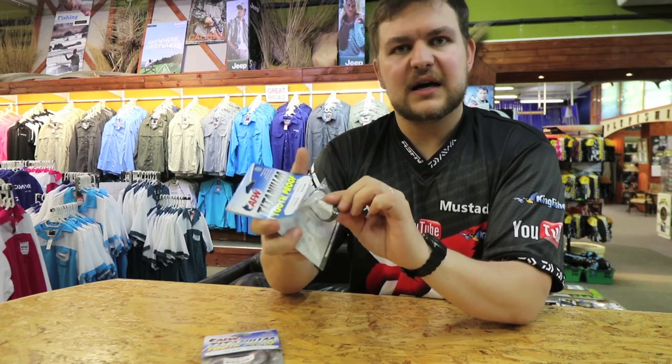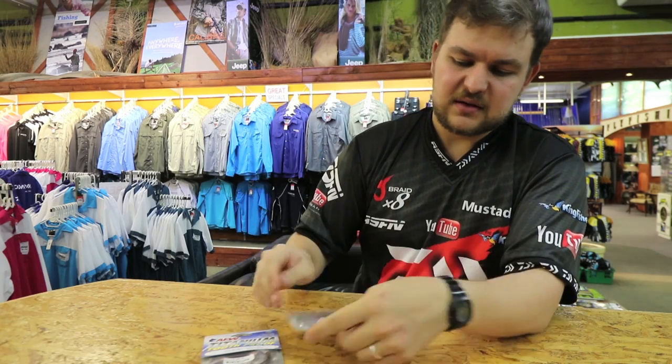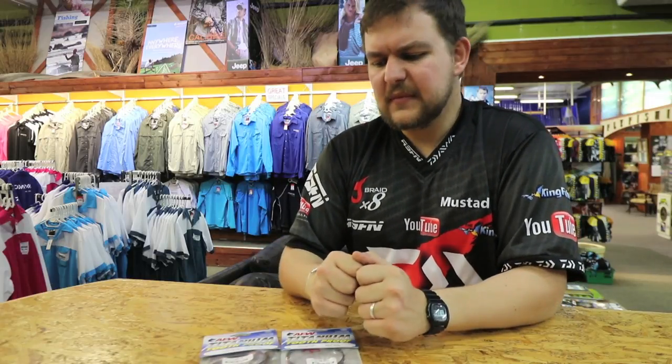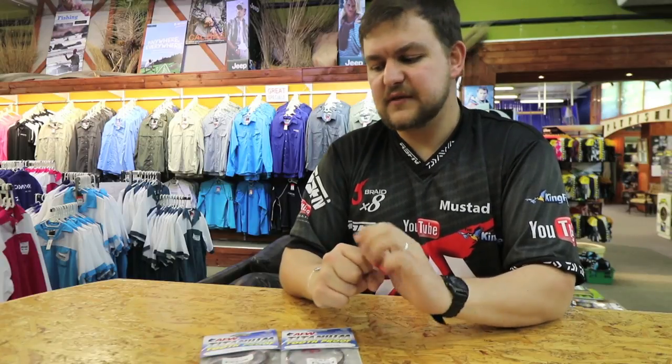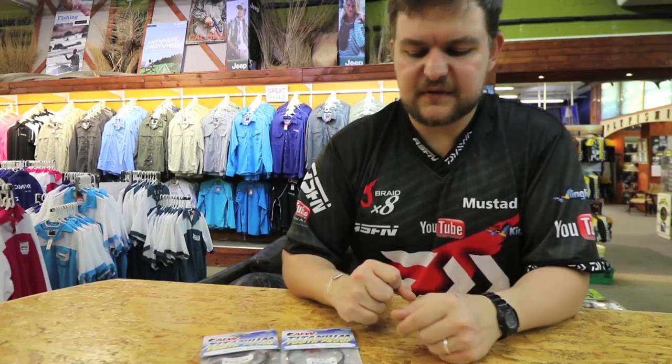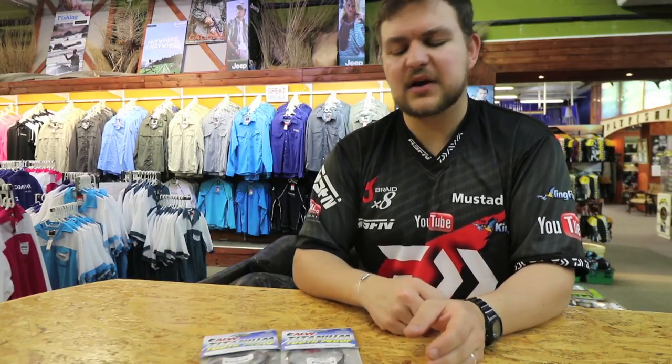For you guys that are fly anglers targeting stuff like tiger fish or your cooter offshore, if you don't want to use the tooth proof wire — which is a phenomenal wire by itself — the stainless steel version has proven itself many times over. It's done many angling records and got fish in the boat for people that have never fished before. It's a firm favorite.